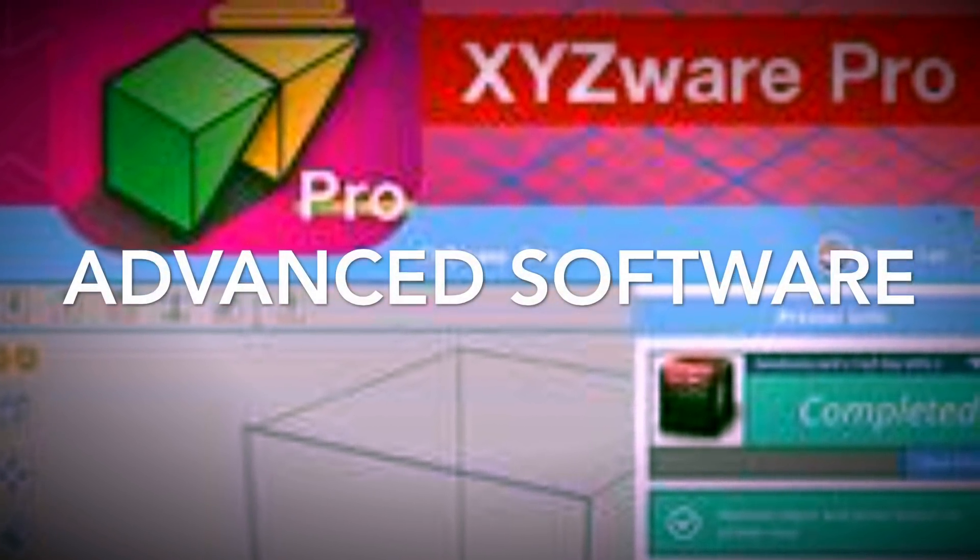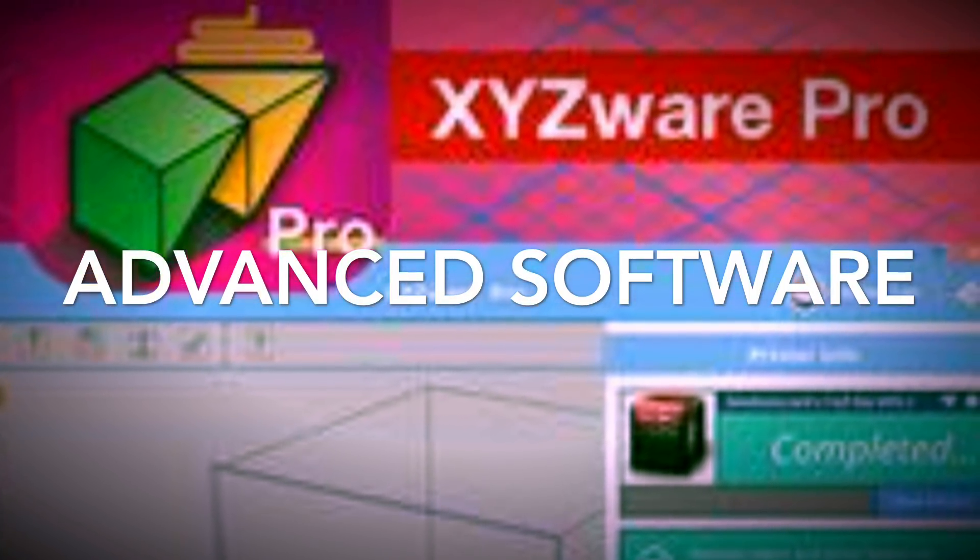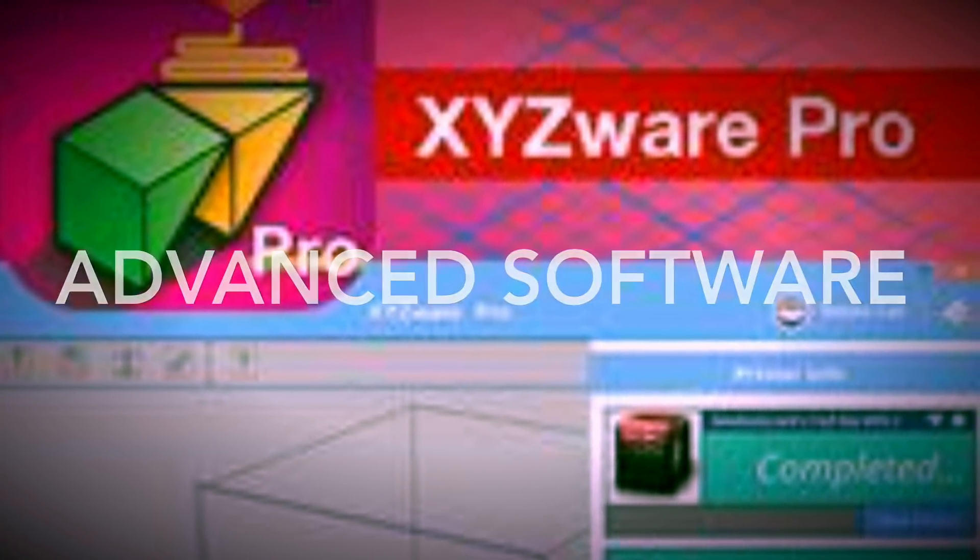The other cool thing is how much control you have within the software. You can control the speeds and adjust and tweak as you go to fit whatever it is you're trying to do — to help with warping and anything else. You don't have to worry about automated stuff, so you have more control over it in case it's not doing what you want.